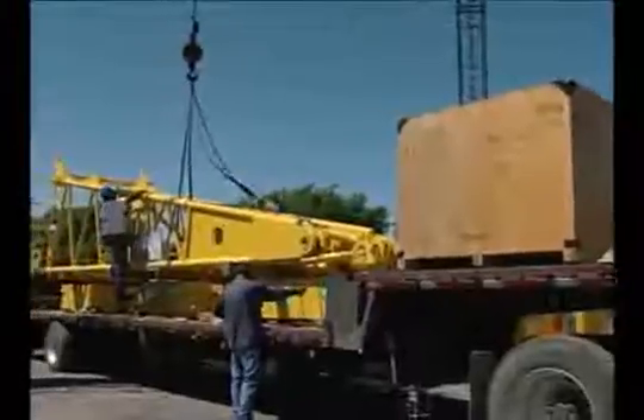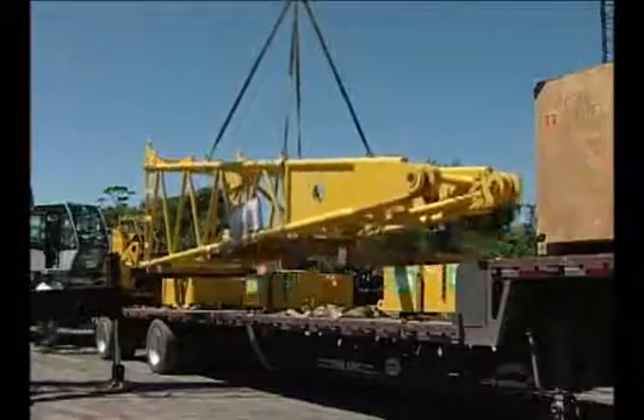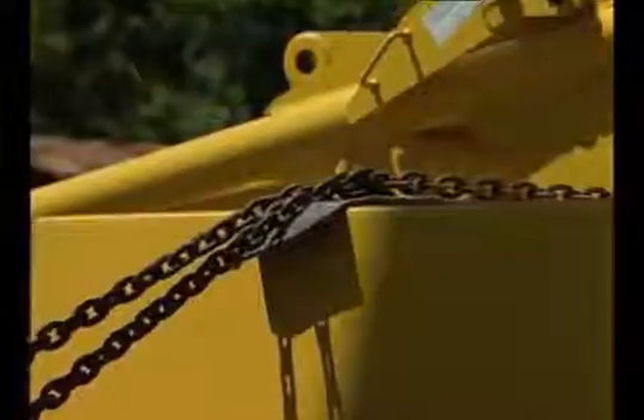The boom and counterweights transport best on a 38-foot step deck type trailer. The counterweight is placed on the bed of the haul truck and the boom can be placed on top. As always, the counterweights can be secured with a chain, but the boom should only be secured with nylon straps.